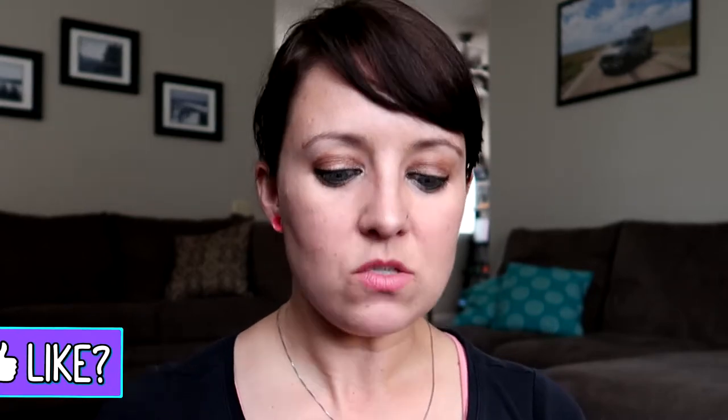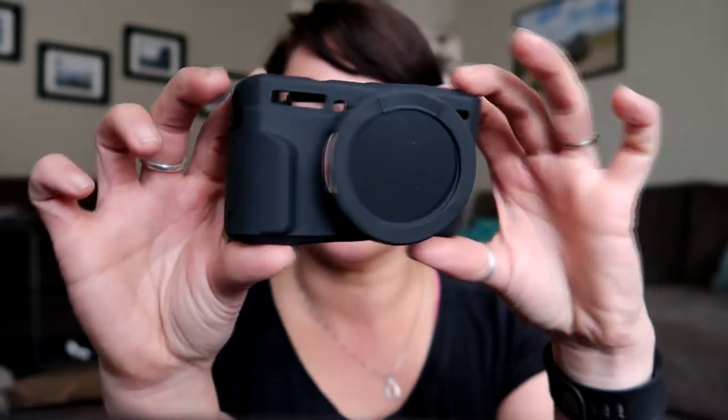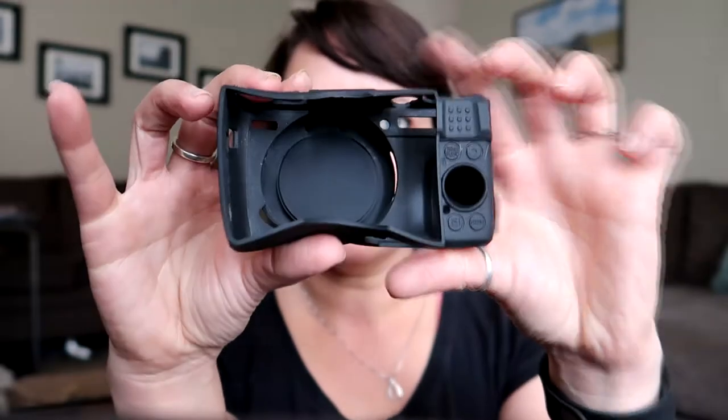I did a bunch of research and they do have cases and things like that, but this one I thought was kind of cool — it's a silicone cover. The back is a little bit exposed and it pretty much just goes over top of your camera. It's really closed off, and in the back it covers all the buttons and everything, so it just makes it a little harder for dirt and other things to get inside.